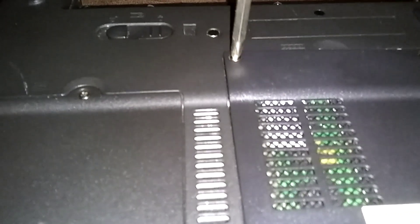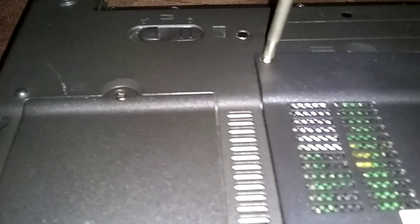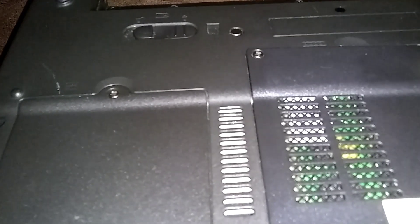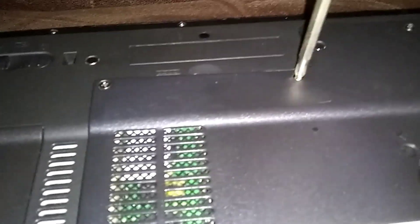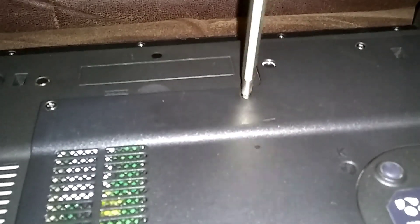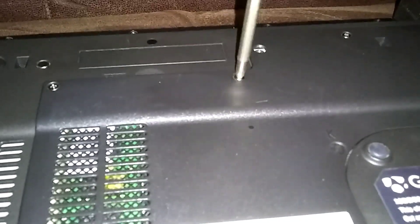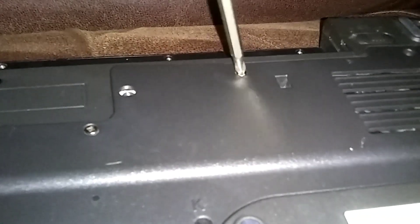Check out my playlist — I'll put a link in the description for the Gateway MT6460. This is the laptop that we bought at the thrift store for $10 and I made some upgrades to it, which you can check out in the playlist. But right now we need to go back in and put that thermal grease on the CPU to keep it from overheating.